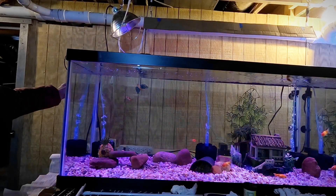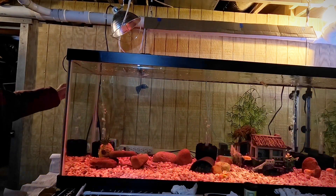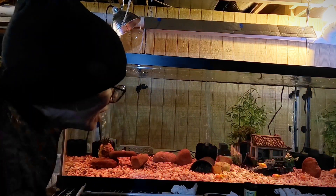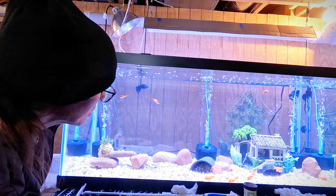I found this weird setting that changes the colors to a weird psychedelic mode. I don't think the fish will like that too well, so we'll go back to normal.